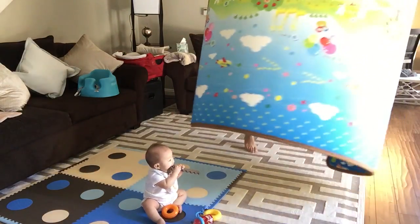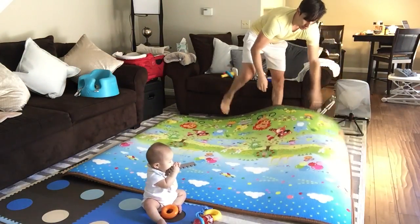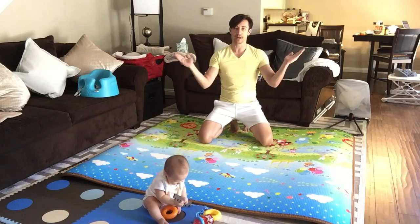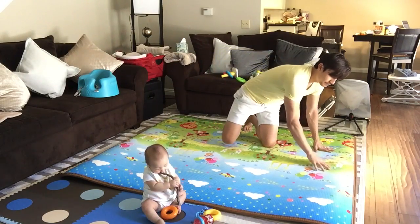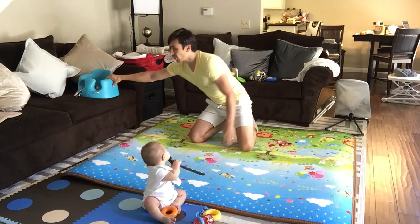If you want to put it back down, just go ahead and lay it down. The only thing is, because it rolls up, if you put it on the other side you'll have to put something on it or it'll kind of fold up. The flaps are going to come up a little bit, so you'll need to weigh it down.